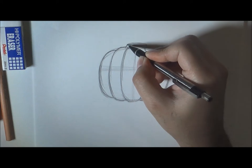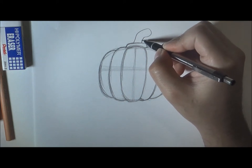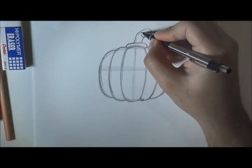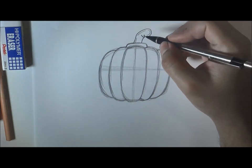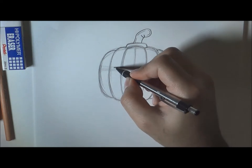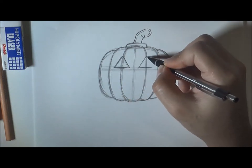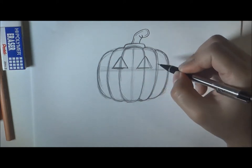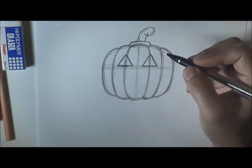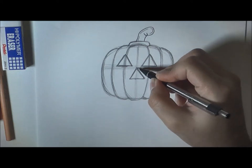Now we're going to draw the pumpkin stem — not sure what it's called, so let me know in the comments below. Next, we're going to draw triangular eyes, and the nose is also a triangle. Make sure they're all the same size — use your eyes to get a good sense of how the eye triangle looks.